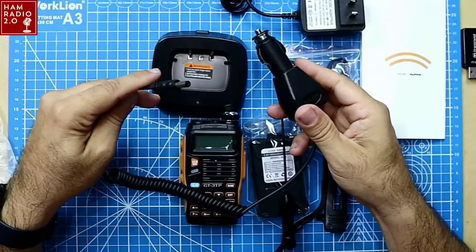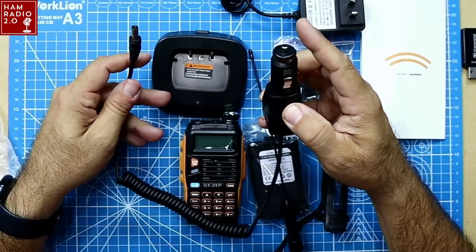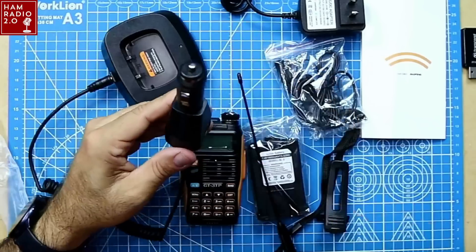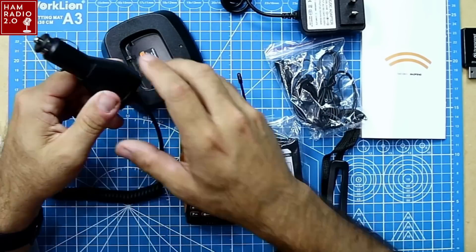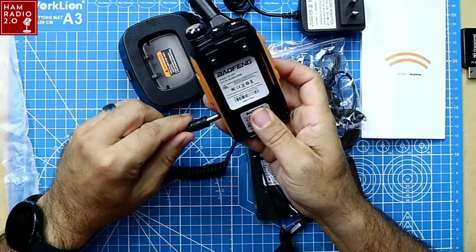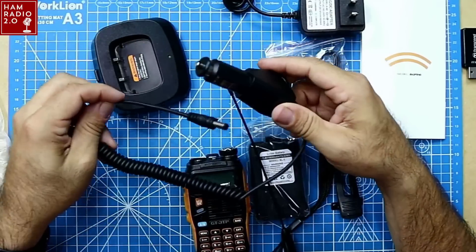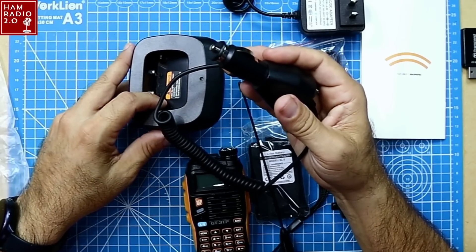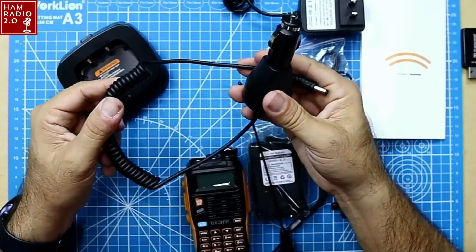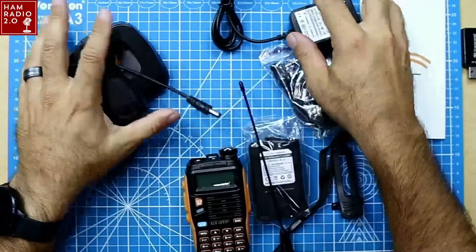It came with this — it's kind of dumb, but it's better than nothing. It's a mobile charger for a cigarette lighter adapter in your vehicle, but you still have to have the desk charger with it. So if you want to use it in the car, you plug the desk charger into the cigarette lighter adapter. I think they should make an option to plug something like this directly into the radio — it'd be a lot more field-friendly. A lot of radios don't come with mobile car chargers at all, so at least it has that. You could also use it on a power bank or solar generator at field day. It's still a little easier to charge in the field than a 110 plug would be.